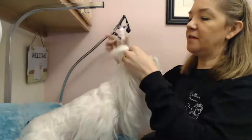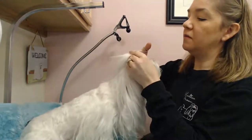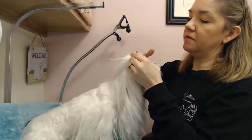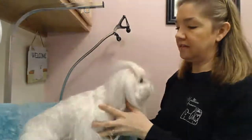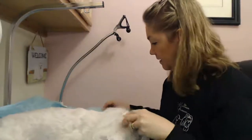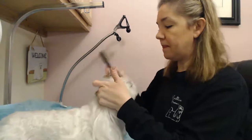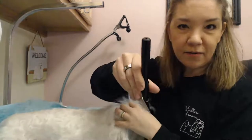First I'm going to take her top knot out. These are band removal scissors. And we're going to take her top knot out. Then I'm going to start de-matting her top knot. This is a slicker brush.